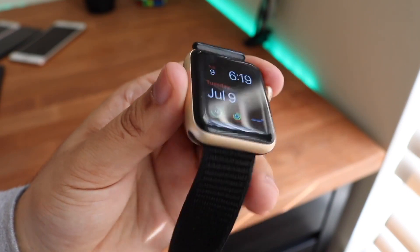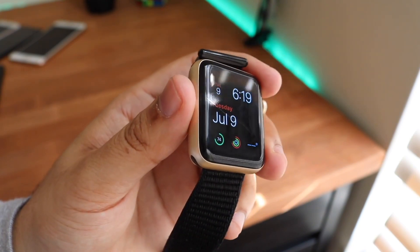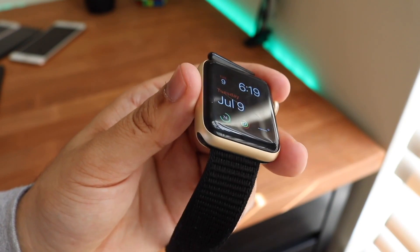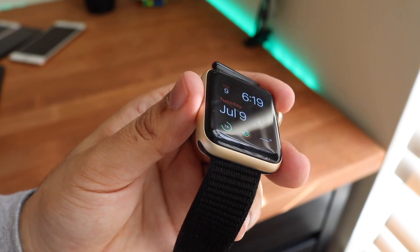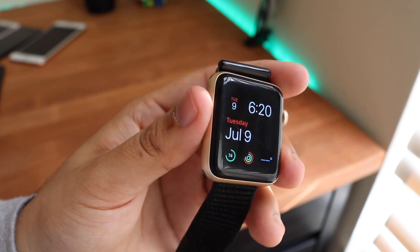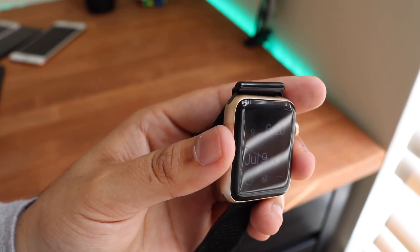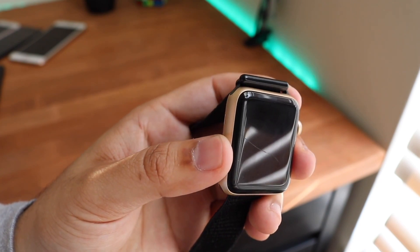The main disadvantage of this Apple Watch is that it ended software support much sooner than the Apple Watch Series 3. The Series 3 is still being sold brand new by Apple, which is surprising. I don't think that's a good idea to buy, but I don't think the Apple Watch Series 2 is a bad idea either — it's a bit of a complicated situation.